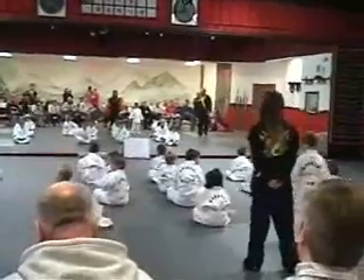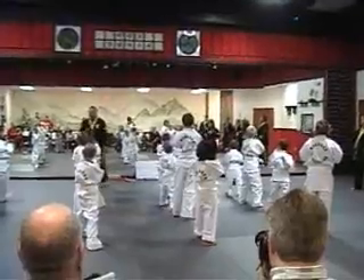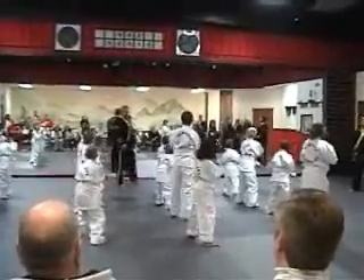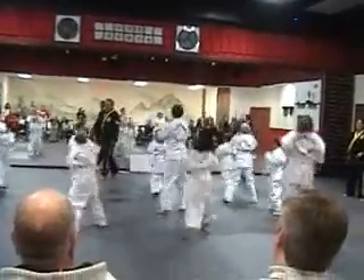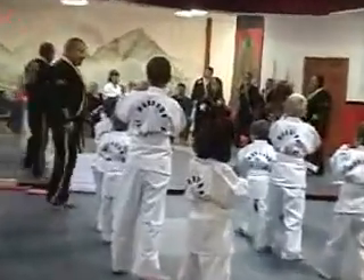Right foot out front. Ready? Switch! Switch! Switch! Switch! Switch! Alright, get ready. I'd like to see the karate book. You ready? Switch!